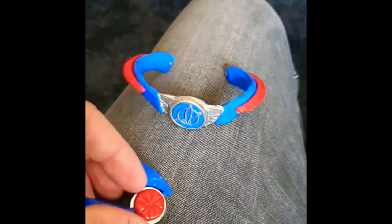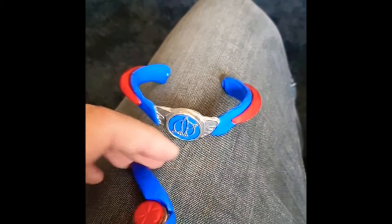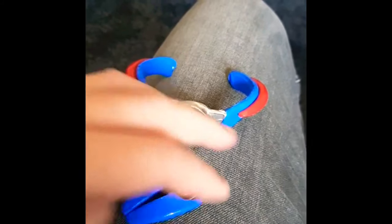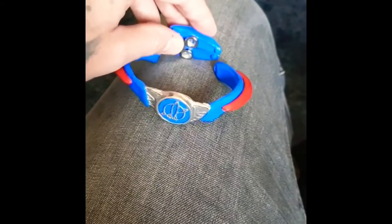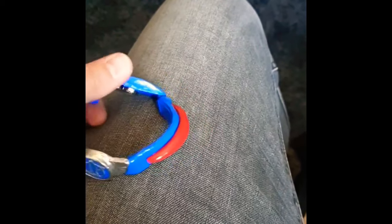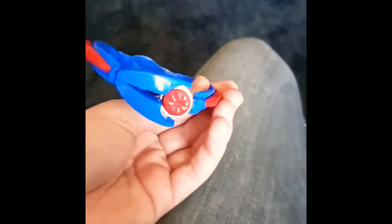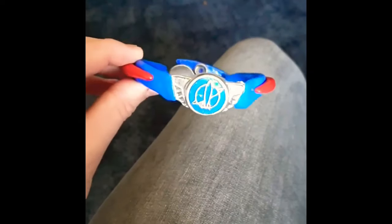So as you can see here in the back, the grappling hook is actually able to detach from the belt, which is true to the movie. And it is able to open up, which is really cool that he was able to make this work. And you can detach it, reattach it, just like the movie if it was existing in real life.